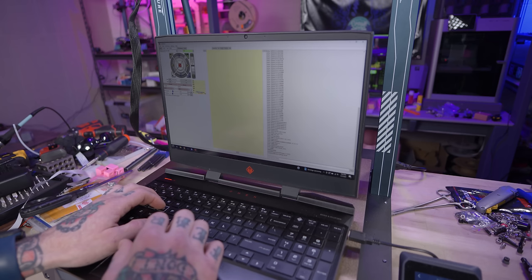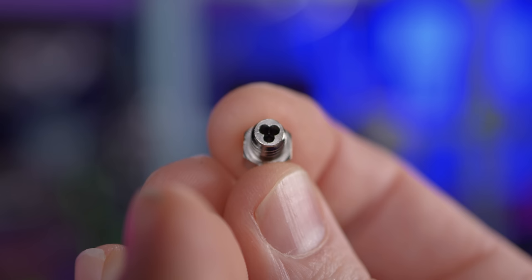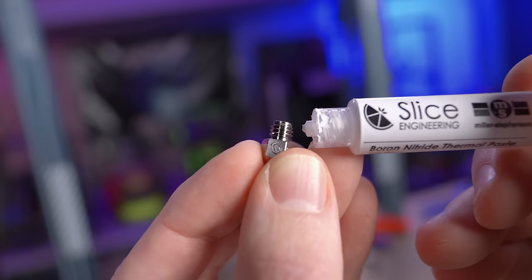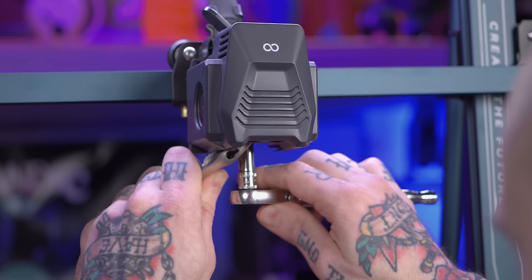Before I move on to fine filament tuning, I'm going to install a Bondtech CHT 0.8 millimeter nozzle onto the Neptune 3 Max so I can do some really big prints for my review of this machine. With that 0.8 millimeter nozzle installed, we're ready to start tuning filament.